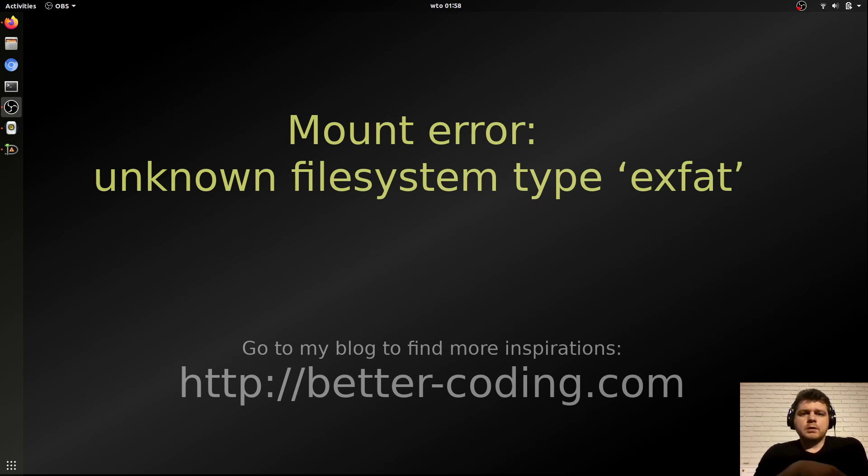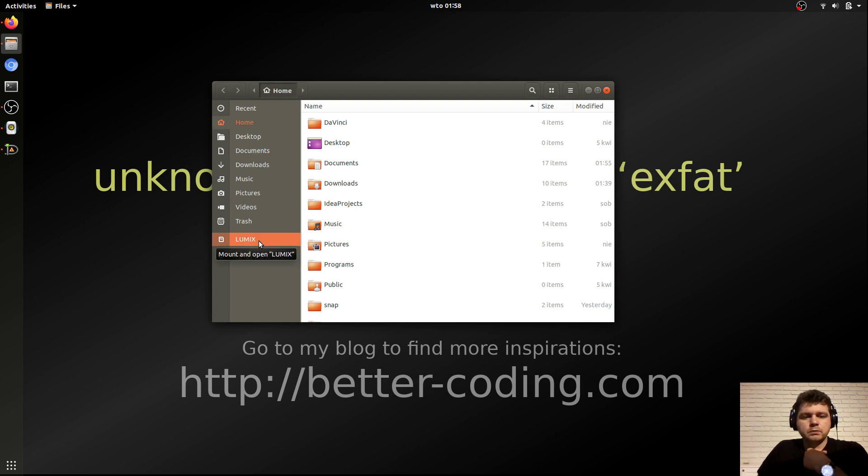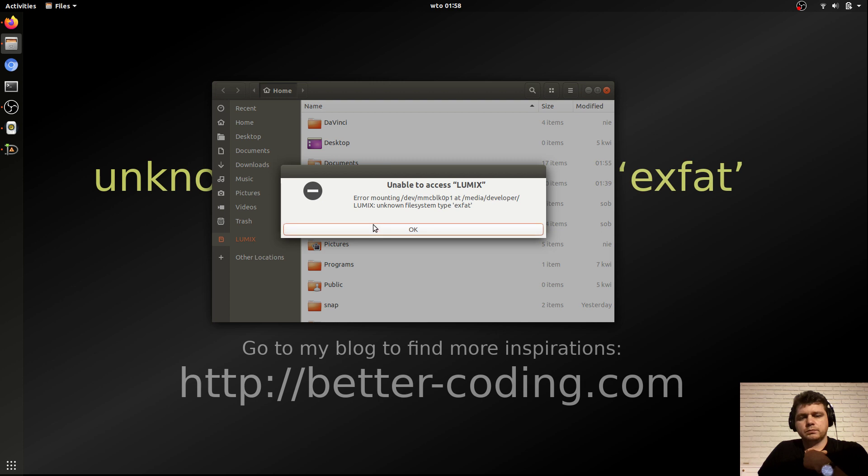Hi guys, when I was trying to open an SD card from my camera, I got a mounting error. I put my camera's SD card in and when I tried to open it, I got a mounting error. Let me show you how to fix this issue in Ubuntu.